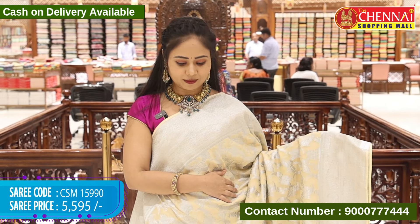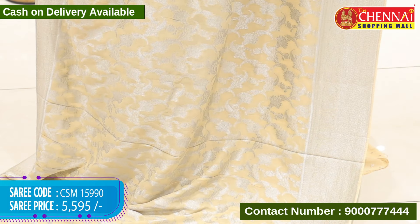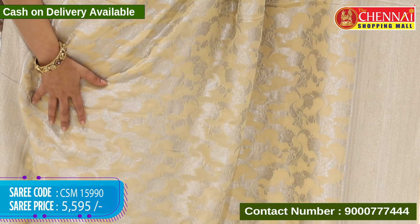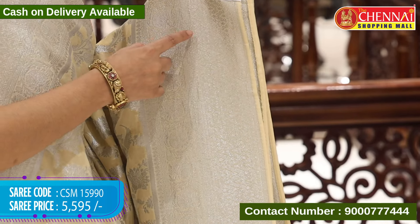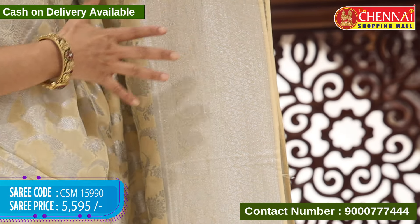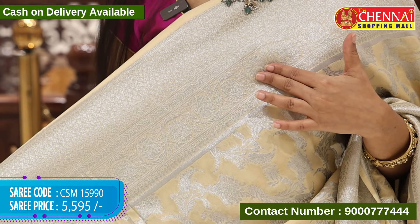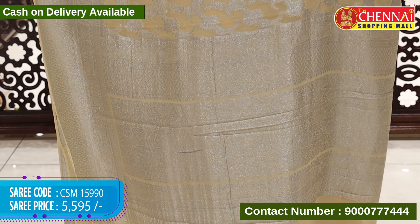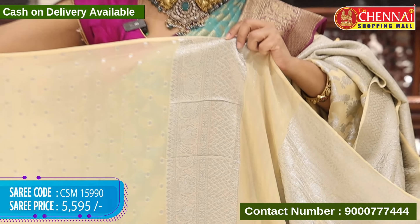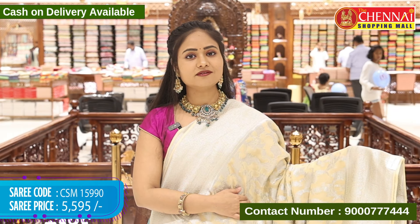Next saree, a different design in beige colour, all in a single colour. Body throughout with big size flower and leaf designs in silver zari weaving. Border is self with flower and leaf designs and a wave pattern design. Top border same design and same length. Ending border in silver weaving. Pallu self with floral design in silver zari weaving. Blouse self with polka dots in silver zari weaving and saree border. Saree code CSM 15990 and cost 5,595 rupees.